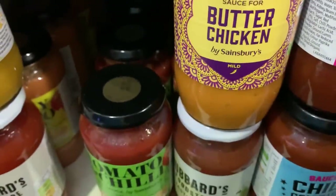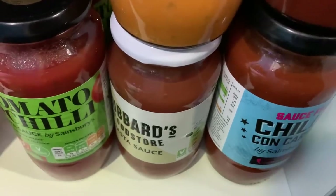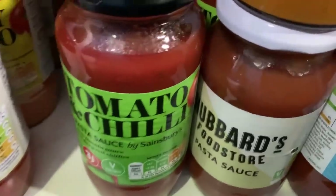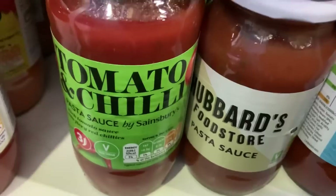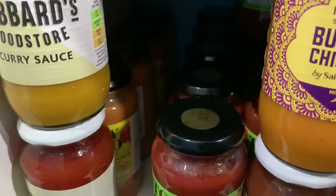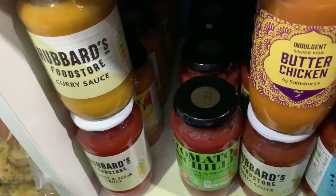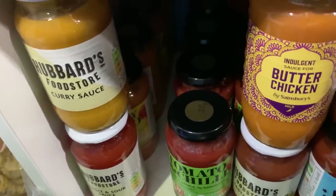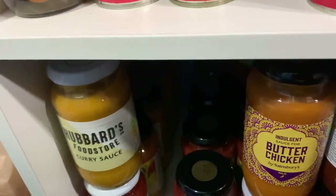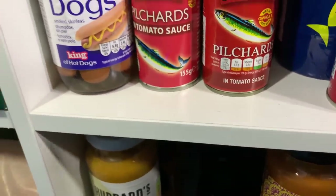There's also a cheap pasta sauce and a sweet and sour sauce I hadn't seen before. With all this rice and pasta, I think it's quite important to have something to flavour it and go with it. I don't fancy just eating dry pasta without anything to go with it.